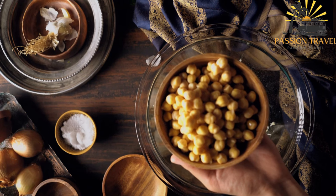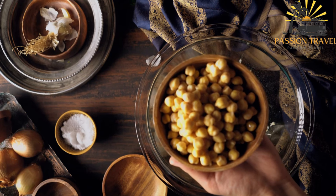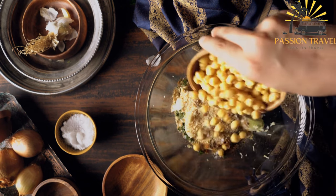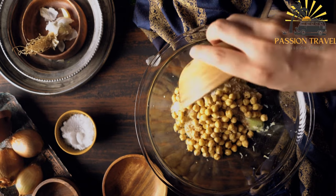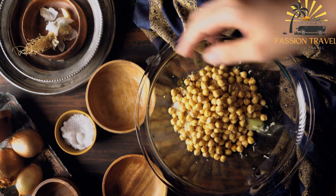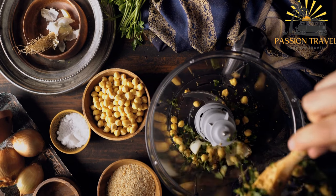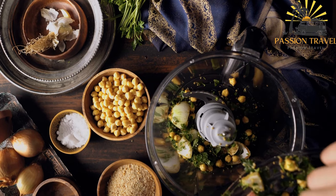Falafel is a popular Middle Eastern dish made from ground chickpeas or fava beans mixed with herbs and spices, formed into balls or patties and then deep-fried or baked. It is commonly served in pita bread or as part of a mezze platter with various accompaniments.